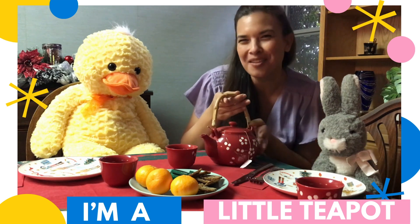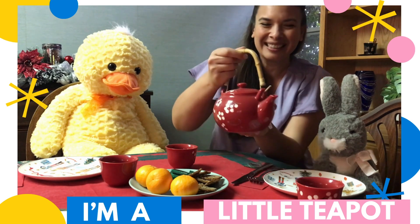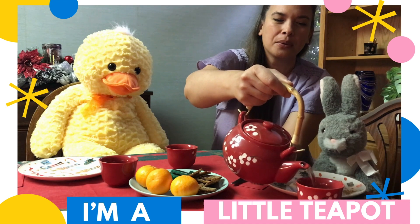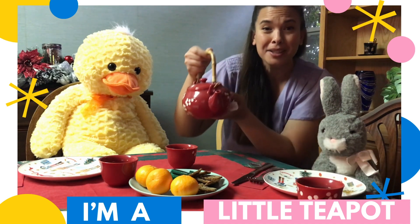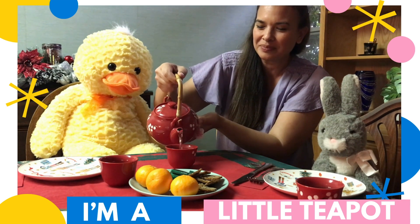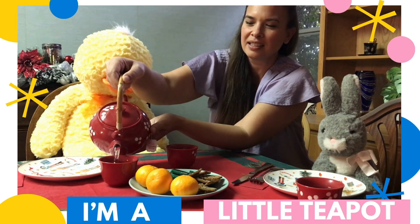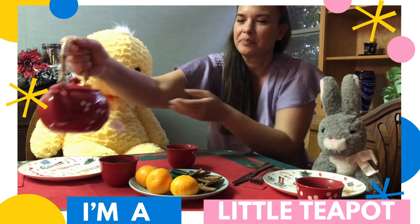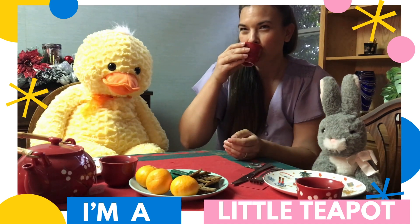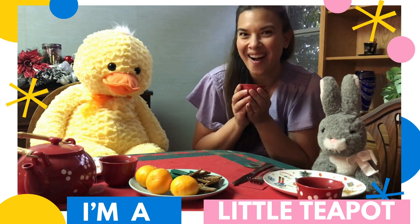Ooh, I have my teapot and my steaming hot tea. I'm gonna pour it. It's so hot! Here we go. Mmm, nice hot tea.